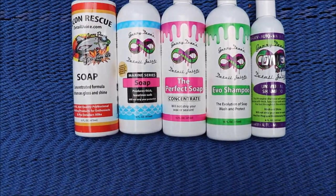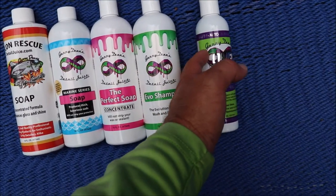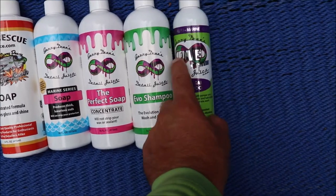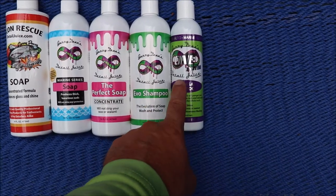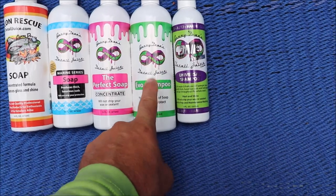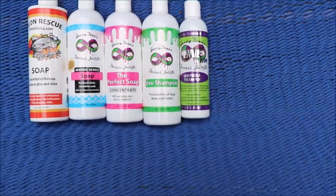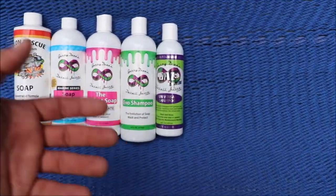The missing soap is the Marine Series Ceramic Acrylic Shampoo — that would actually be right here in the list. The Marine Series Ceramic Acrylic Shampoo is very much the same as the Evo Shampoo, but the Evo Shampoo has the acrylic coating technology, not the ceramic acrylic, so it's one step down in protection. It also smells different, looks different.